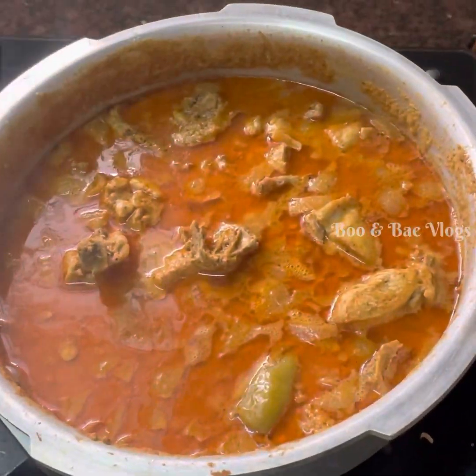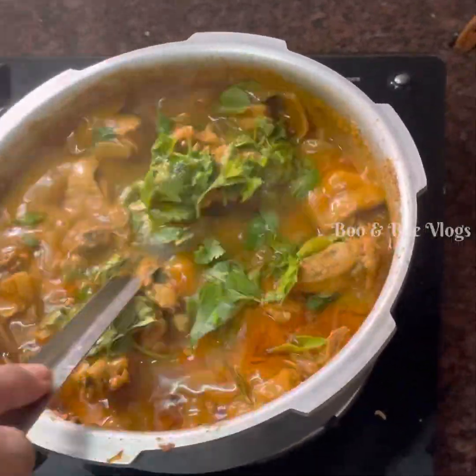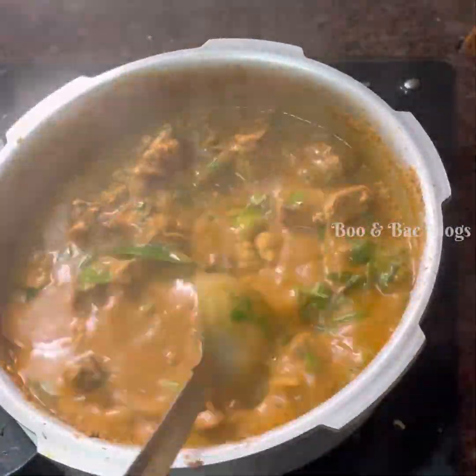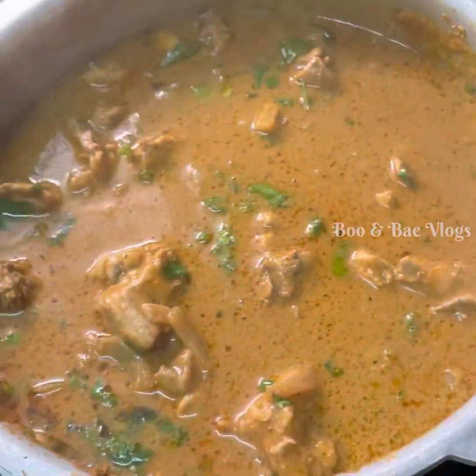Yes, it has come. Now you can see the oil is coming out. Let's finish with a little garnish. Yes, we have our chicken gravy ready.